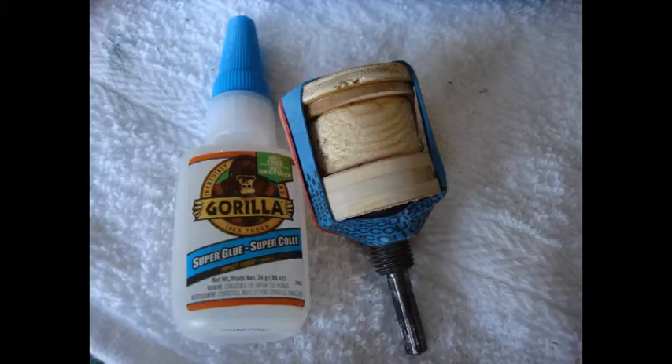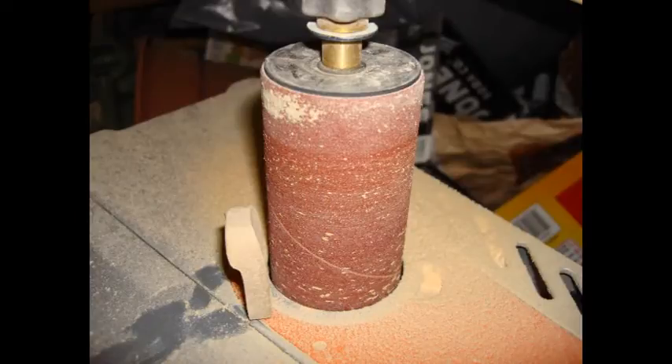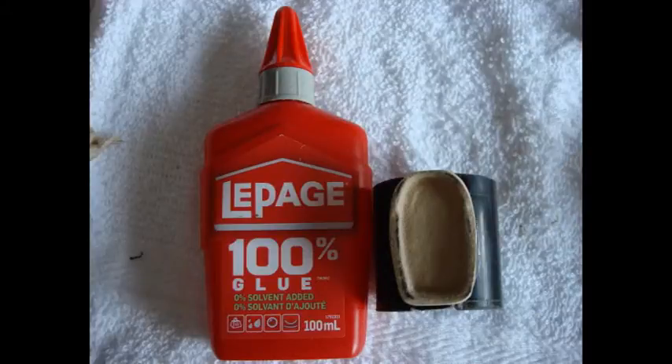I used the last sticks once again to help keep everything in place as it dries. I forgot that I had to curve this piece, so I took it to the spindle sander to give it a nice curve on the inside of the shape. Then I glued it to the black piece.